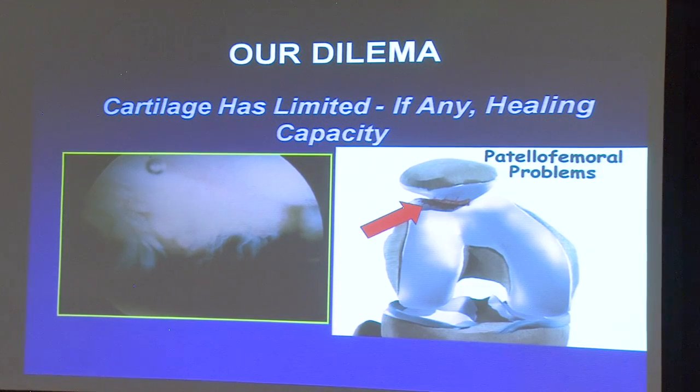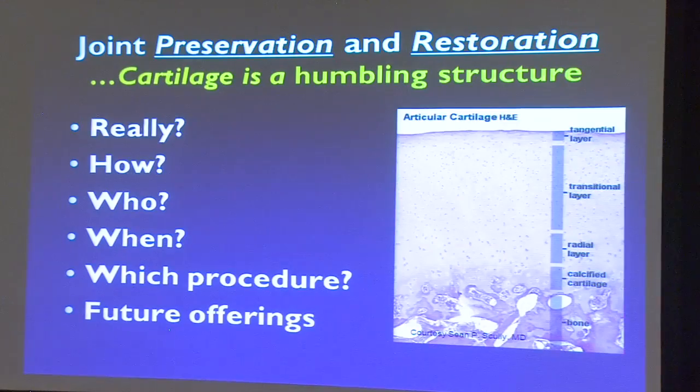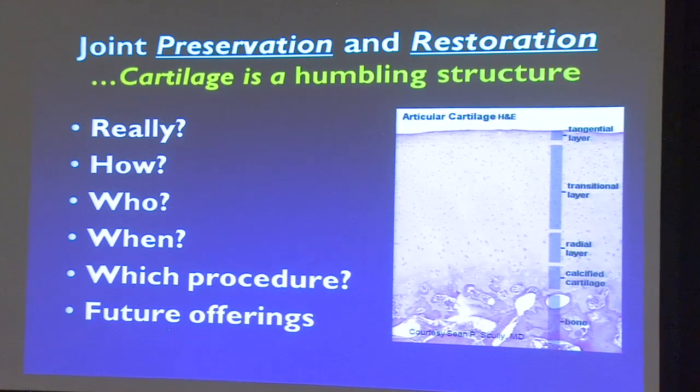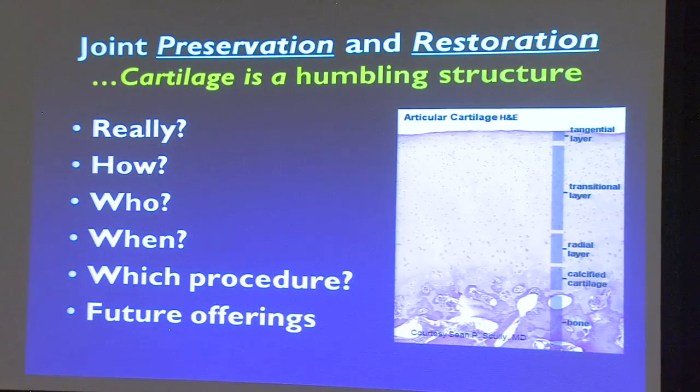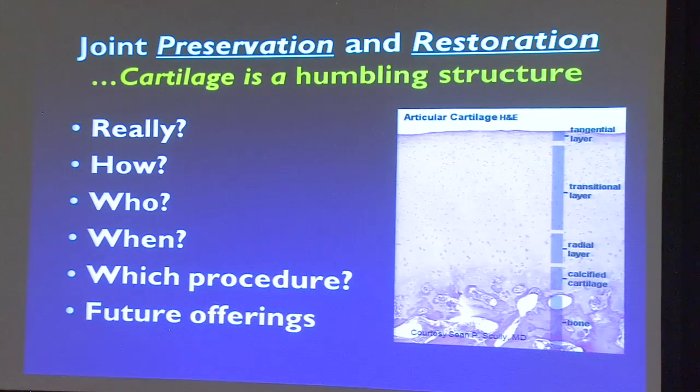The dilemma is that cartilage — this is cartilage underneath the kneecap — does not have a capacity to heal on its own. So the question is, can we really do joint preservation and restoration? Cartilage is an amazingly humbling structure. It's actually kind of a miracle structure — like a sponge, from the surface of that Teflon coating all the way down to bone. We are trying to reproduce this and nobody's figured it out exactly yet. This is the holy grail — if we could keep cartilage from falling apart, there wouldn't be such a thing as joint replacements.